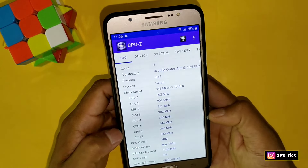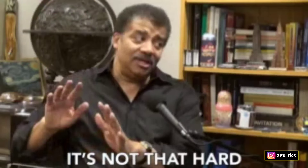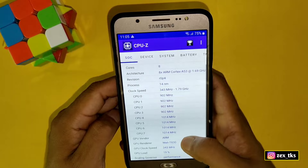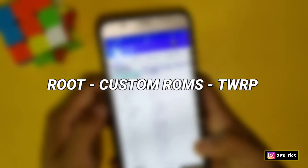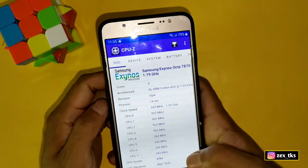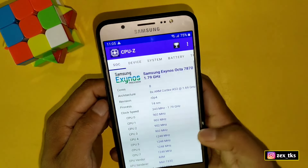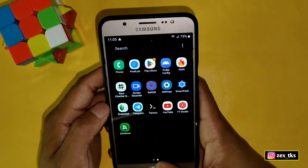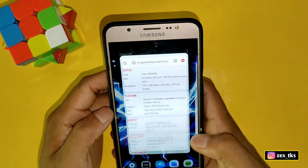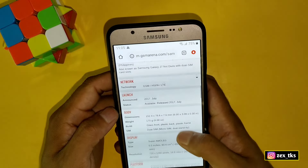Now I will tell you how I overclocked my device. Overclocking is not as hard as others say, but you should have proper knowledge about root, custom ROMs, TWRP, and related topics. If you don't have proper knowledge, your device may go into a boot loop or die forever. So first gain full knowledge and information about this before trying this method.